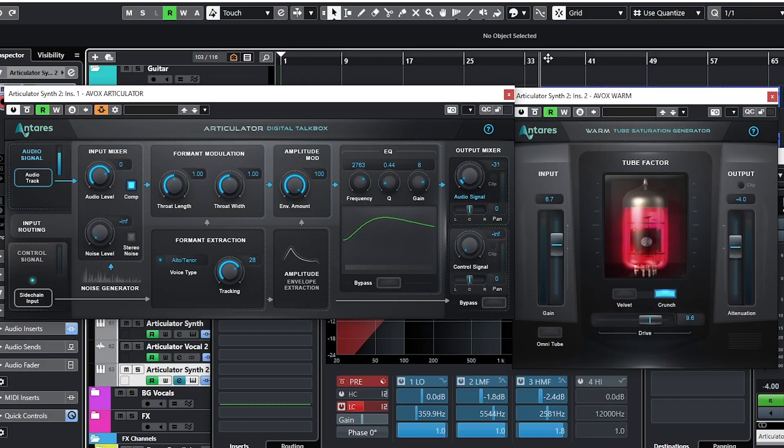Antares is currently running their Voxtronica celebration all month long to celebrate electronic music production. Since they're running this all April, they've reached out to us to do a video where we use some of their plugins creatively in an electronic pop song. To celebrate Voxtronica they are running a giveaway where they're giving away subscriptions to Autotune Unlimited, Loop Cloud, and All Art. Plus they're giving away a free Articulator talkbox plugin if you sign up for a trial for Autotune Unlimited. You'll see us use Articulator quite a bit in this video so keep your eyes peeled.